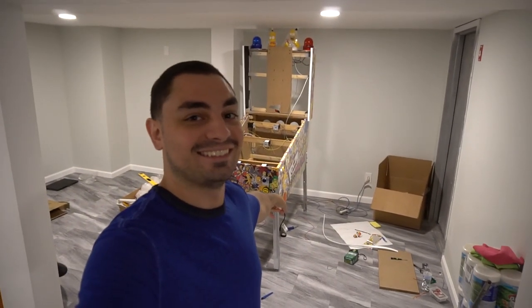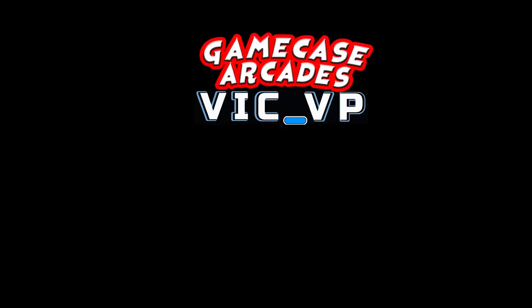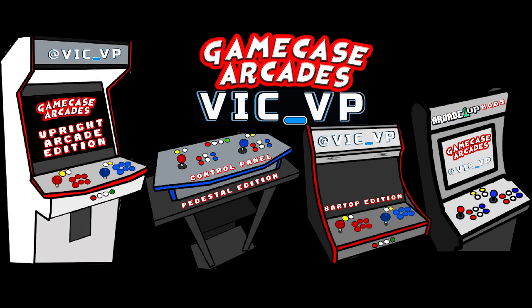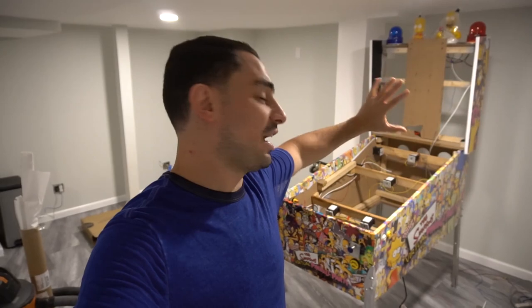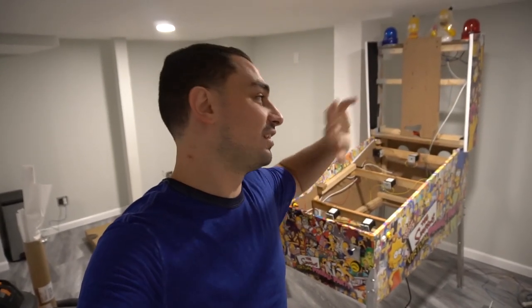What's going on guys, VicVP back with a Game Case Arcades video — been a little MIA, it's early in the morning and I've been super busy with work. Super proud right now of the virtual pinball cabinet. Just a quick overview: 50-inch playfield, 32-inch backglass, 22-inch DMD — totally handmade, custom made. I cut the wood and everything. I'm proud of this one.